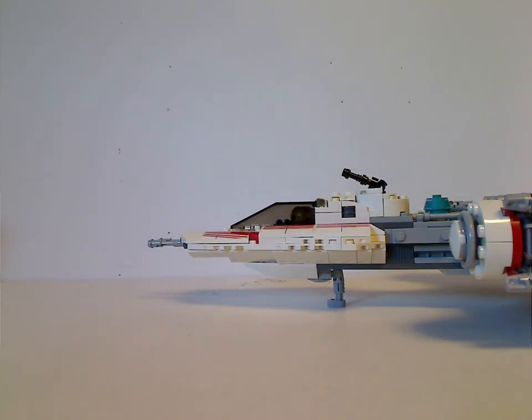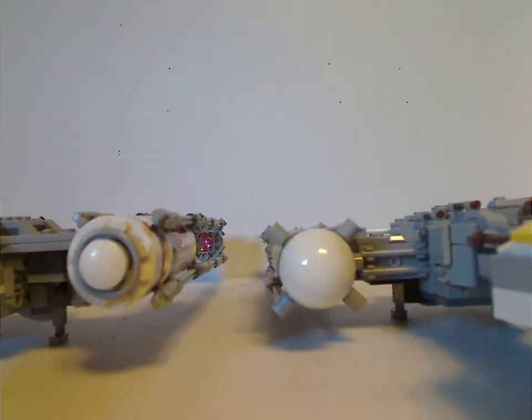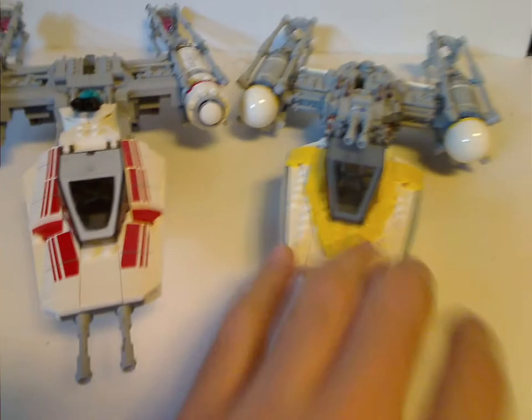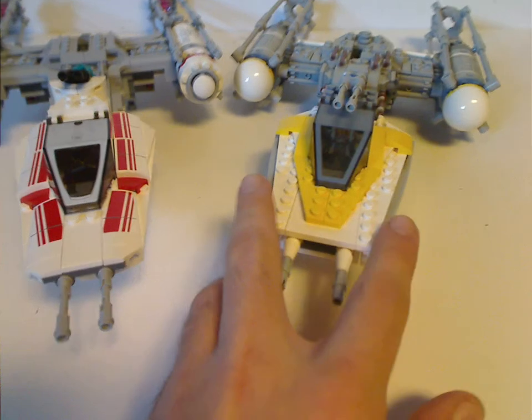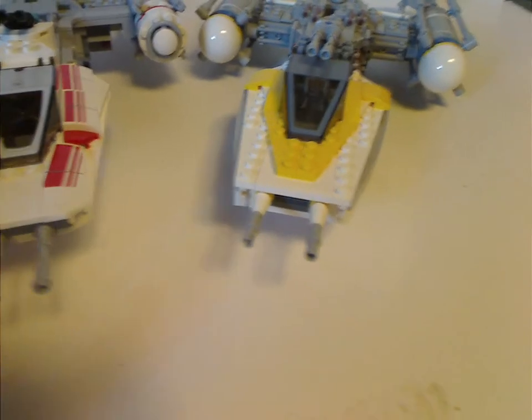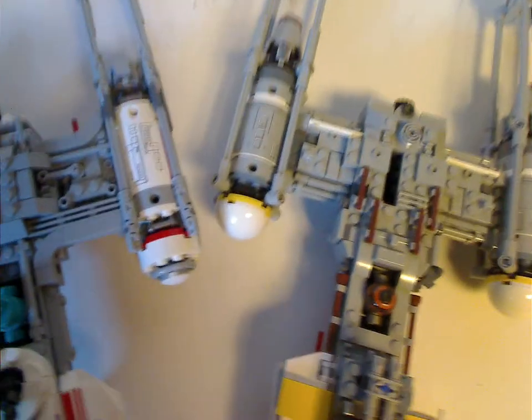Now onto a little comparison with the last Y-Wing we got, which is the 2016 Rogue One version. For the front, this one is a little bit longer than it, and the astromech droid's head turns to the side unlike the other. The head areas are done quite differently — this one is more triangular or wide open while the other is more thin. The gun barrels are also more close together rather than spread out. And this version does have a lot more greebling than the other.